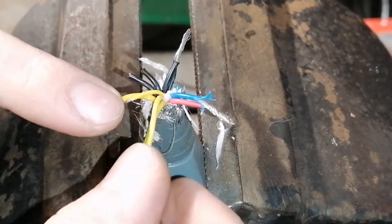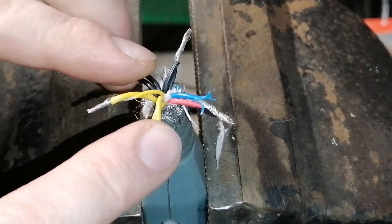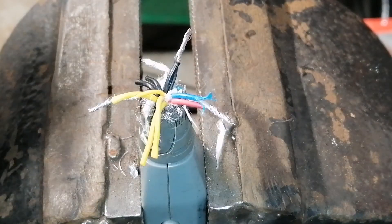All connections need to be taped properly. If you join it correctly and tape it, it should work. Thank you very much for watching.